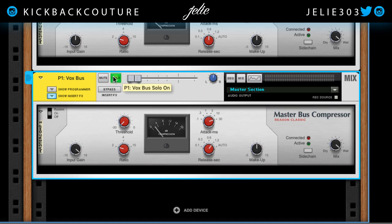And then mix it in. This is what it sounds like without that parallel compression. Really subtle — so this is what it sounds like without it.